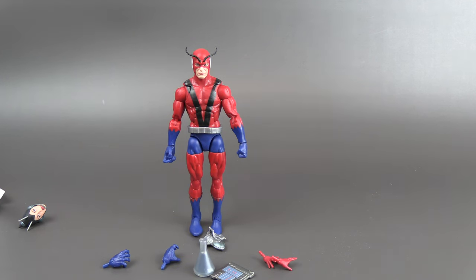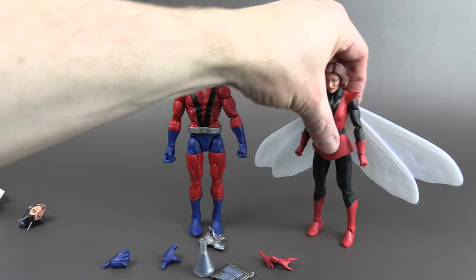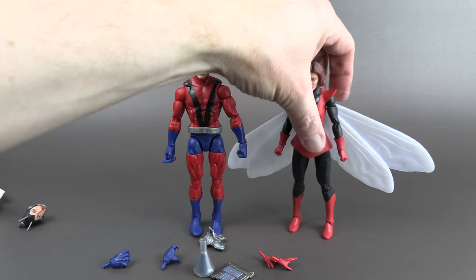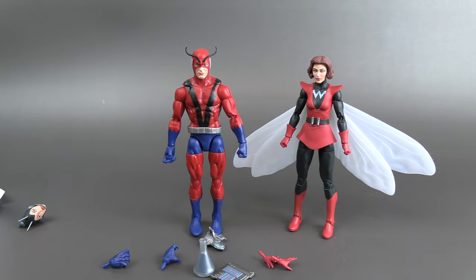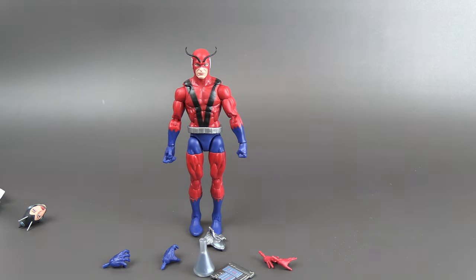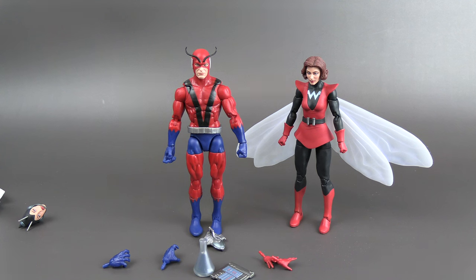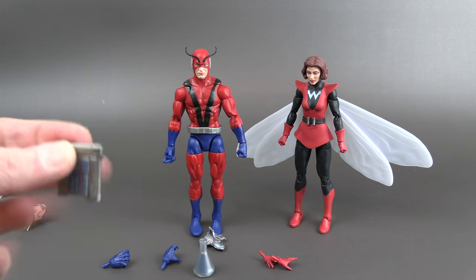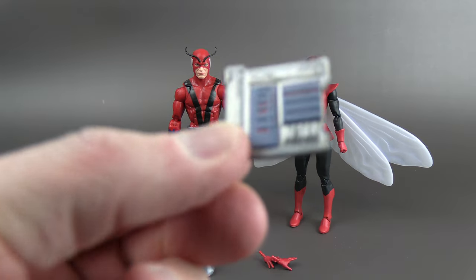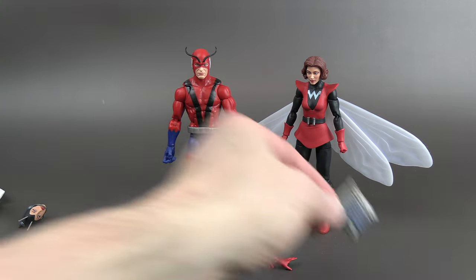Let's take a look at her with the civilian unmasked head — however you want to call it. She won't stand easily; she was just slowly falling backwards, but there you go. That looks really nice. And just to show it off a little closer, there's a nice data pad that's got some blue and red on it, so that's pretty cool.